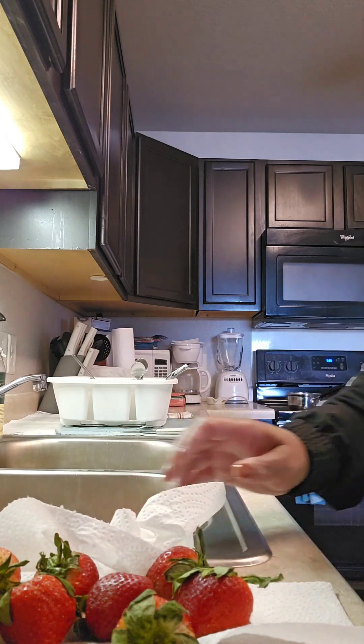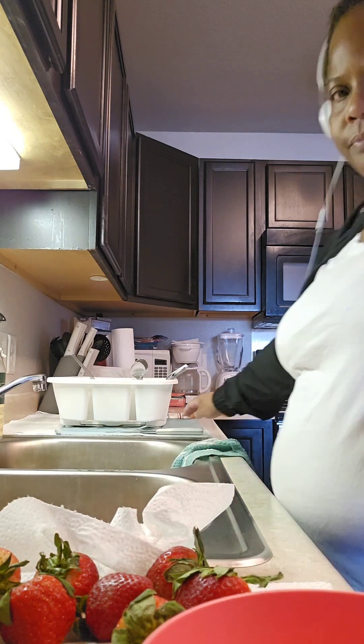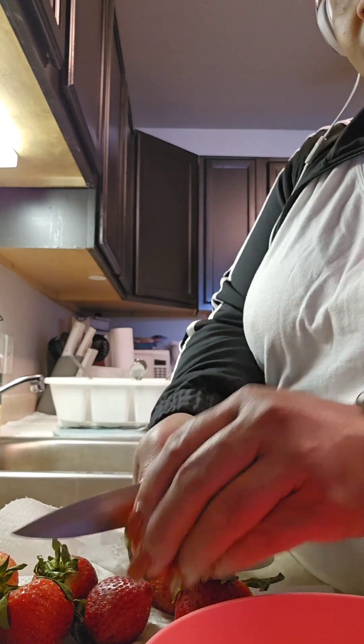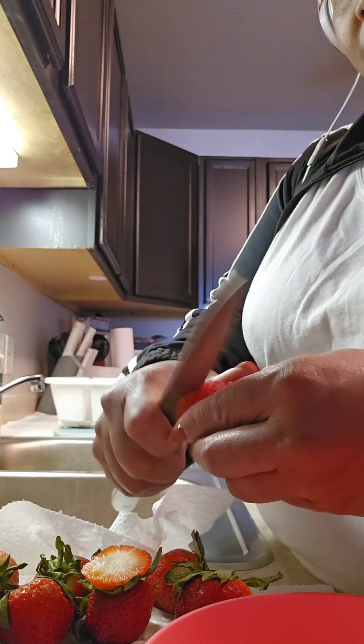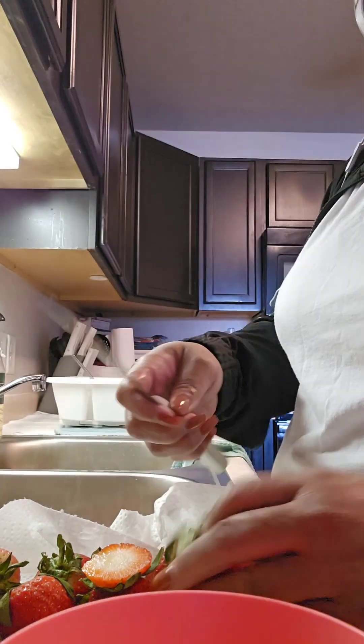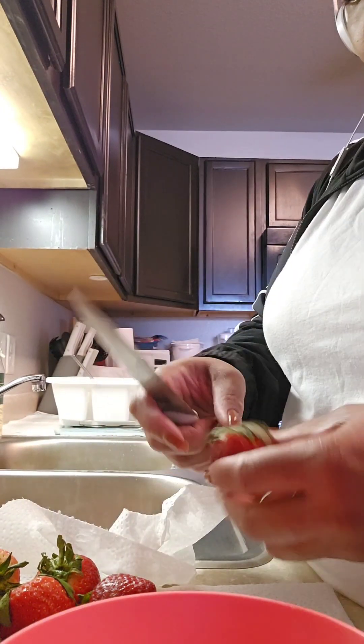When I get them all dry I'm going to cut them up into halves — cut the top off with a stem mat and then cut them in half and drop them in a bowl. I'm going to grab the three biggest ones for myself and the rest I'm going to cut up for Janice.